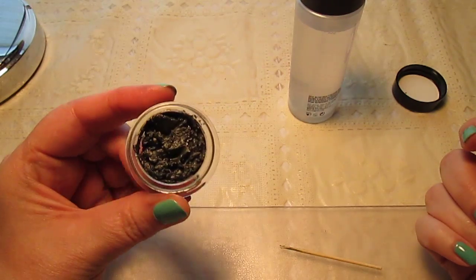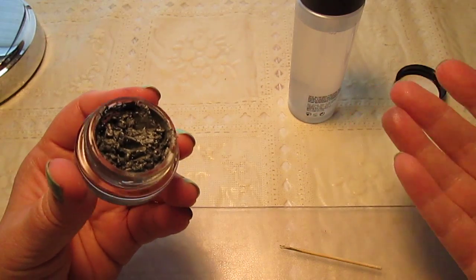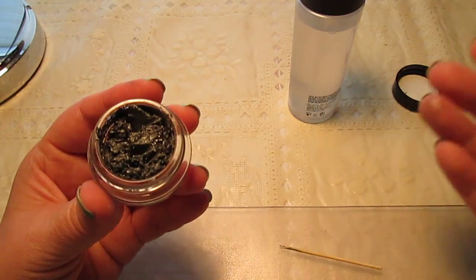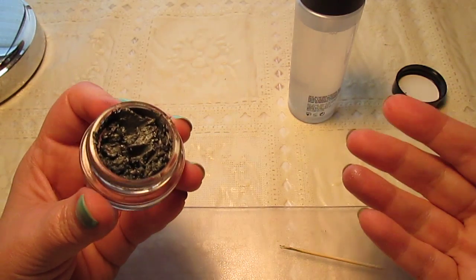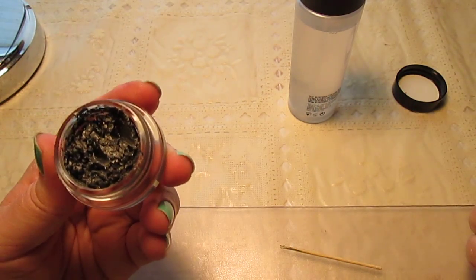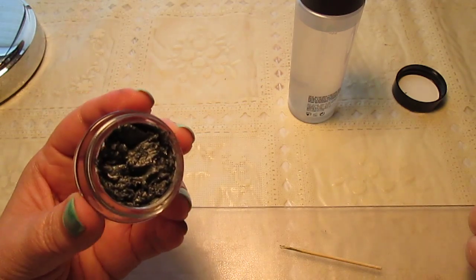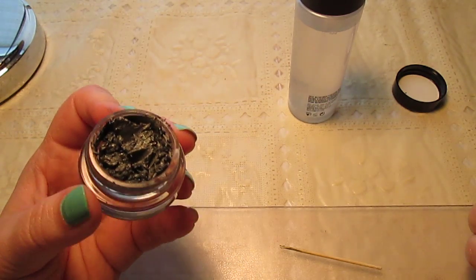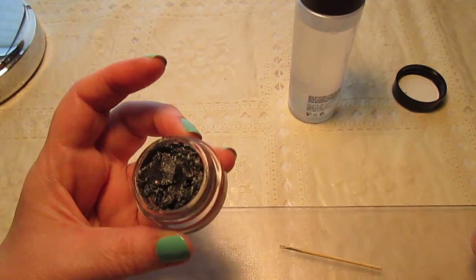I've done this many, many times with MAC Paint Pots and Maybelline Color Tattoos because they dry out so fast — way faster than you'd ever be able to use them up. Even if you use the same one every day from the time you bought it, you would not be able to use it up before it dried out. I know there are other methods out there for saving dried-out products, and they're on YouTube if you're curious, but I'm not completely comfortable with those methods. This is what I like to do.